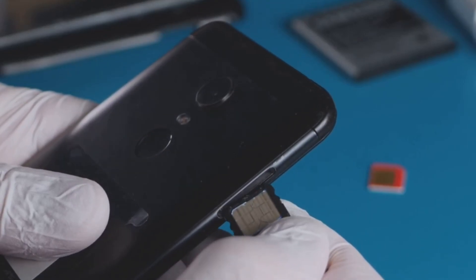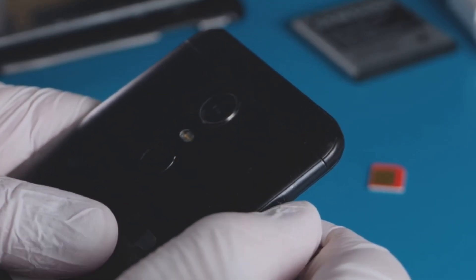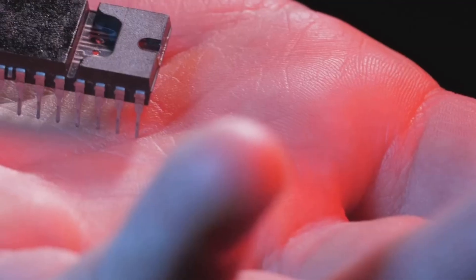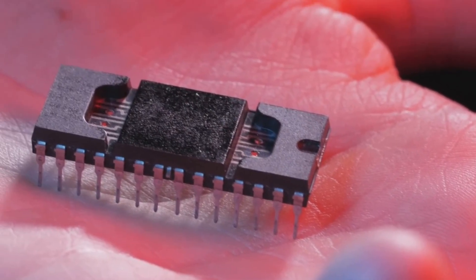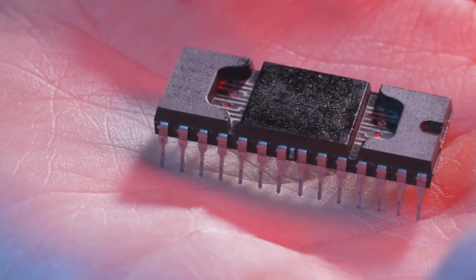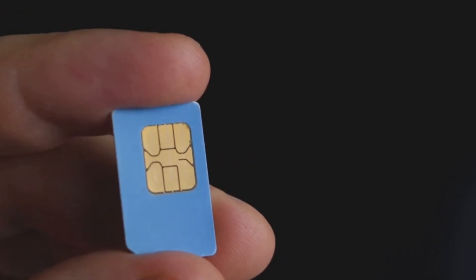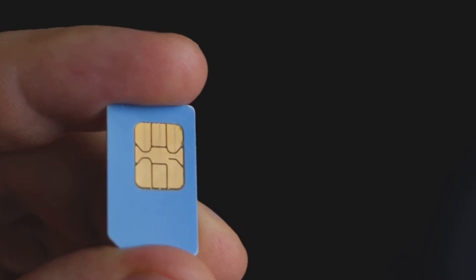Physical connection: the adapter is a small device that physically fits into your phone's SIM card slot, just like a regular SIM card. eSIM profile storage: the adapter contains a chip that can store one or more eSIM profiles. These profiles contain the necessary information to connect to a cellular network, just like a physical SIM card.